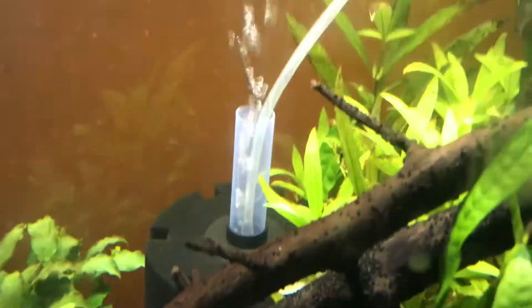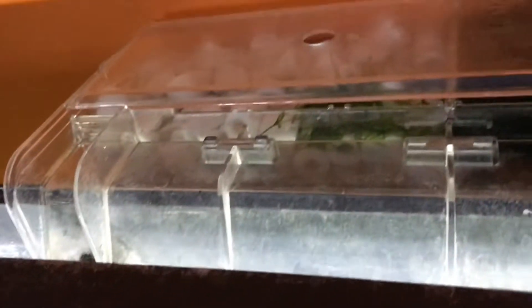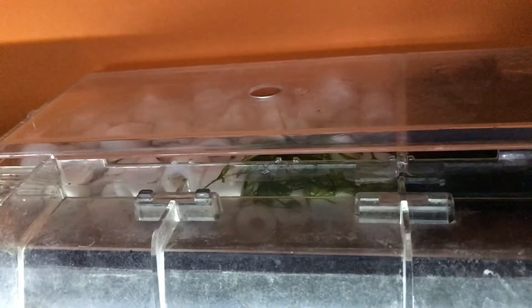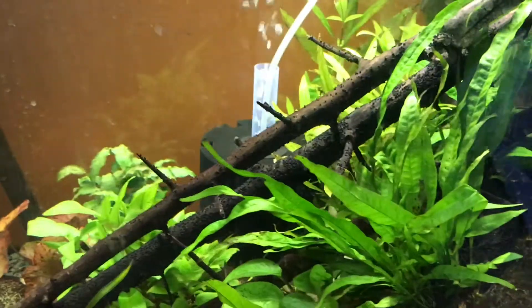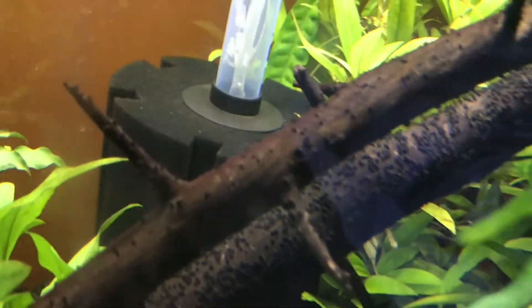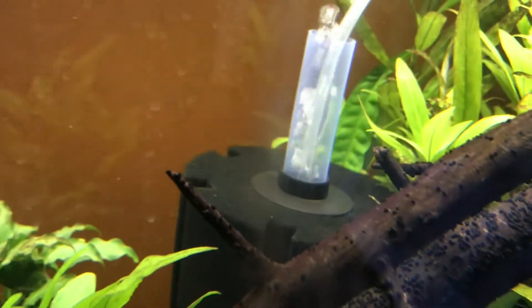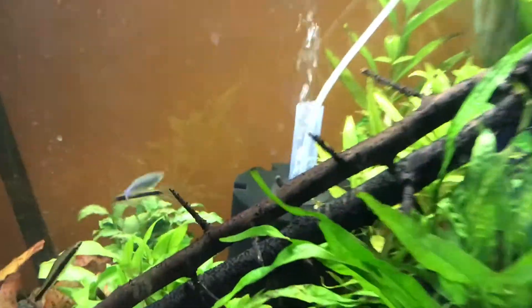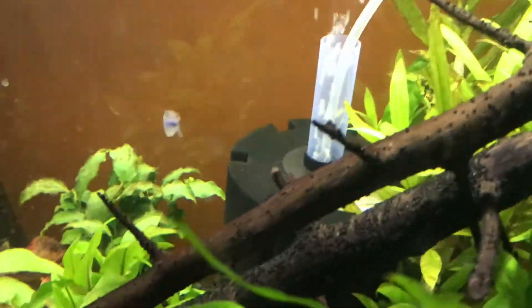A sponge filter works very well for shrimp tanks. The breeder box style works okay too, but I don't really like the flow rate — so if you want a very low flow tank, like for killifish that live in stagnant pools in Africa, I'd recommend that. But overall I would definitely recommend the sponge filter the most. It's cheap, it's affordable, and it actually filtrates a lot of water — a lot of people underestimate them.